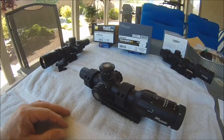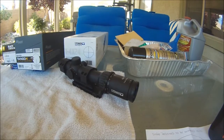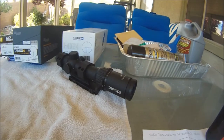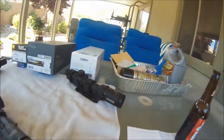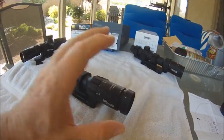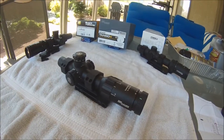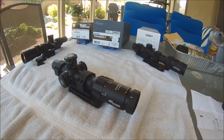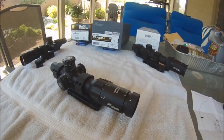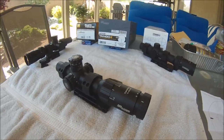The Sig illumination is not good at all. The Nikon illumination is not so good either. The Steiner, however — you can point it right at the sun, almost. It is true daylight bright. First focal plane on a low power scope gives me mixed feelings; it's really hard to see the center dot at low power, but once you get up to four power it's fine. In low light settings the illumination is good, but otherwise it's not.